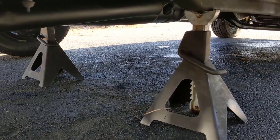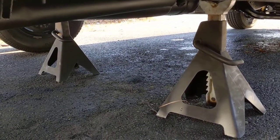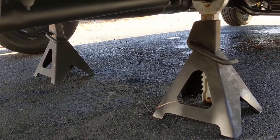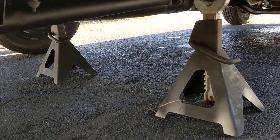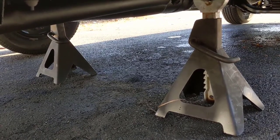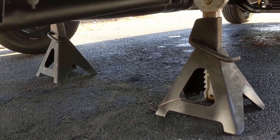Safety is always first. Put some blocks under your front wheel so your truck won't roll. Take the emergency brake off if you need it off. It's only a brake job - it's not worth your life with the truck falling on you. Always think about being safe.